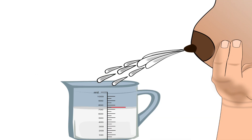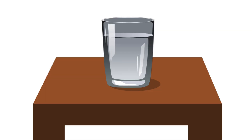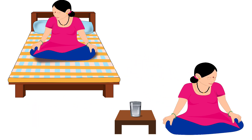Lactating mothers produce 750 to 850 milliliters of milk per day on average. Therefore they need to increase their daily water intake.